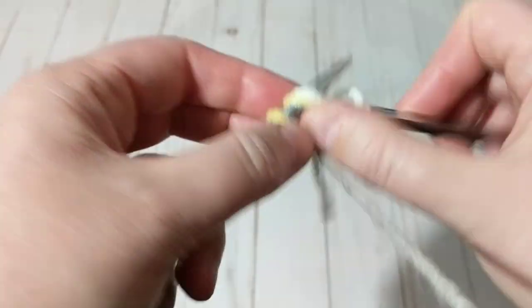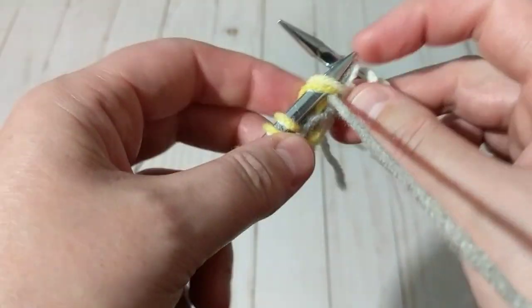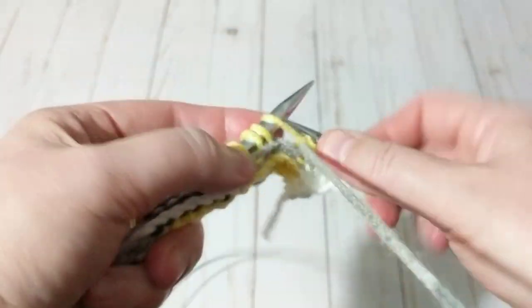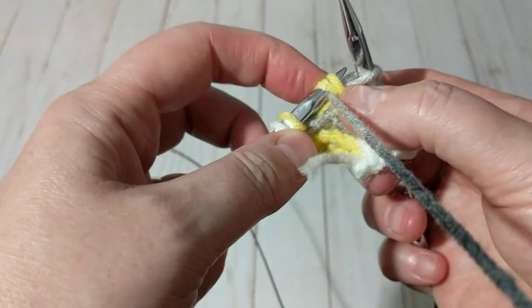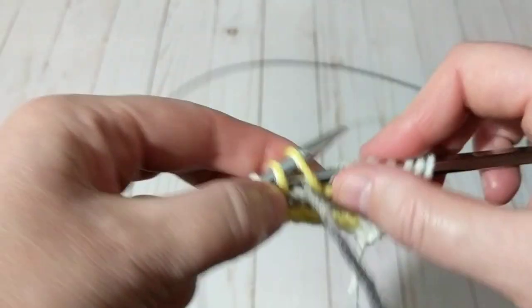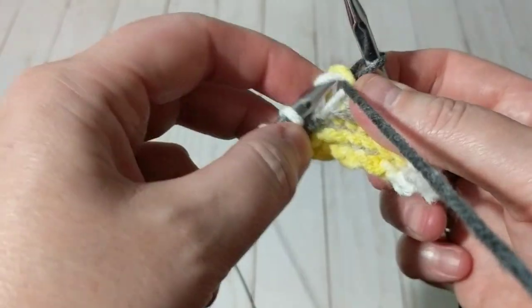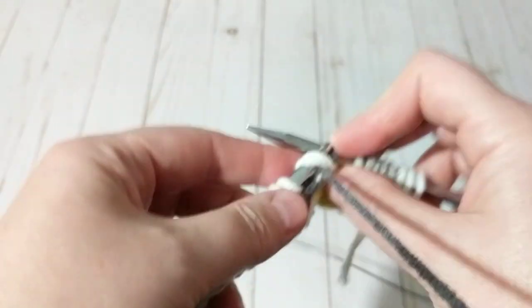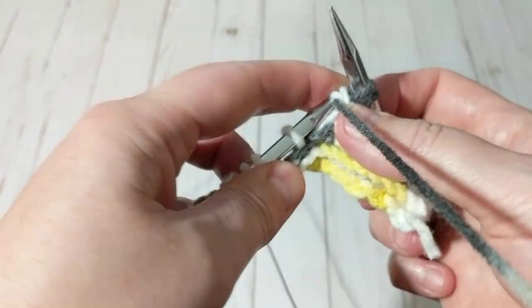Just repeat these two rows over and over — see how easy it is! You guys are going to love this stitch. You can make baby blankets. I'm going to make a cowl — knit it in the round — and I'll do a tutorial for that. I also have the crochet version, I'll try to pin it so you can see it. I just love the texture.